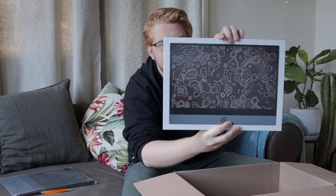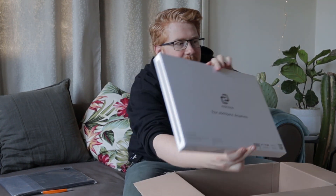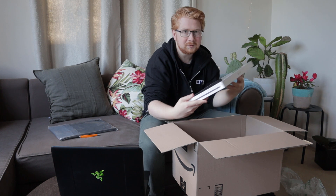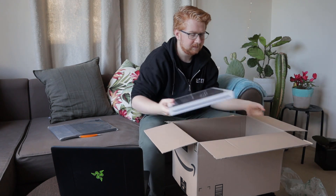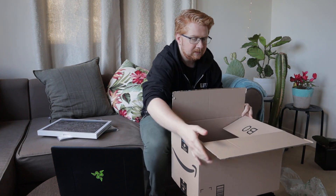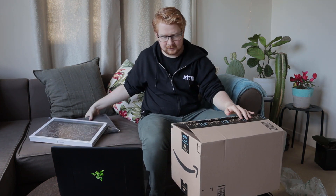That looks really cool - they've got some really cool artwork on the top there. Got the Espresso Display there. They've done a really nice job on the packaging - that's fantastic. Alright, let's use this as a bit of a makeshift table.